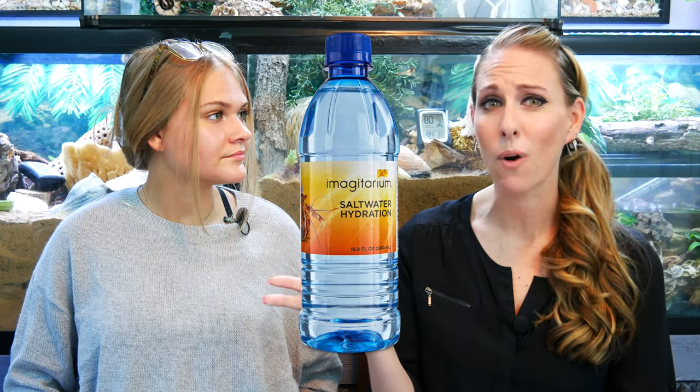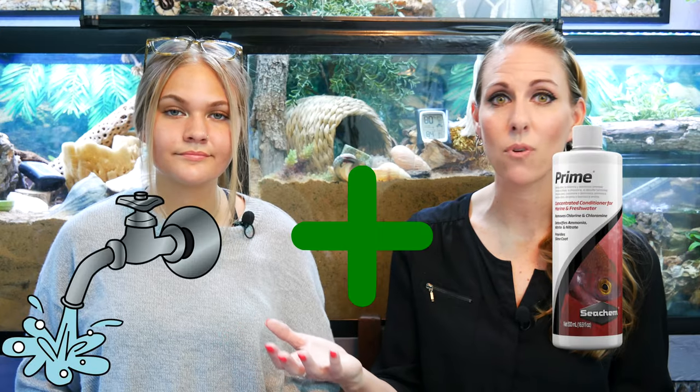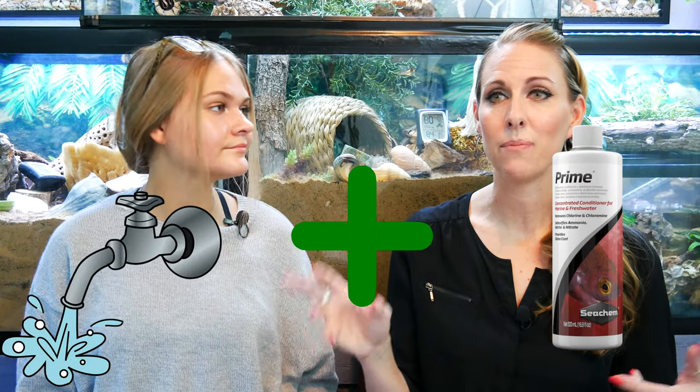Also, at pet stores they sell hermit crab water bottles — both salt and regular fresh water versions — and you actually don't want either of those. The salt version isn't the correct salinity for your hermit crabs, and the fresh water bottles don't have the minerals that tap water has and aren't ready for your tank either. It's a lot easier and way cheaper to just use your tap water and add Prime to it.